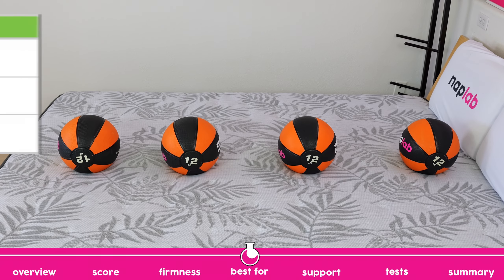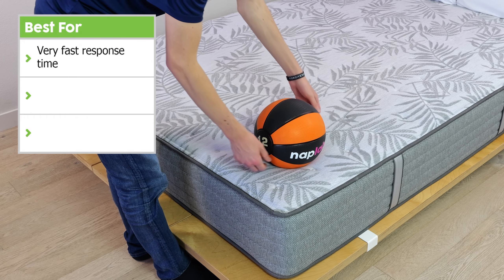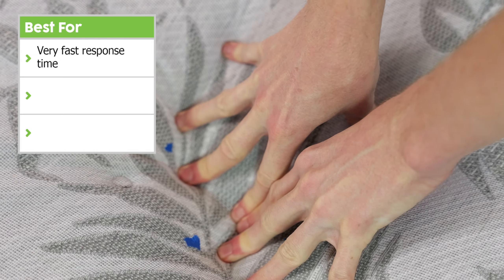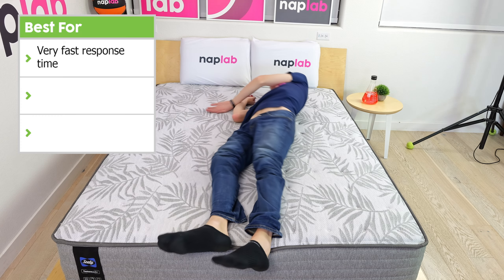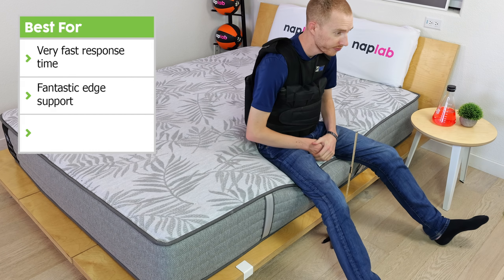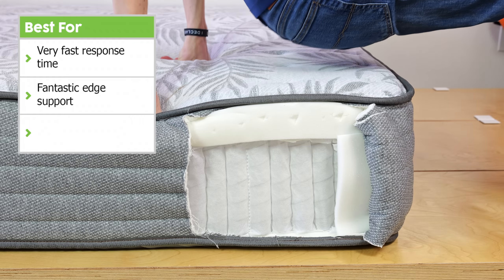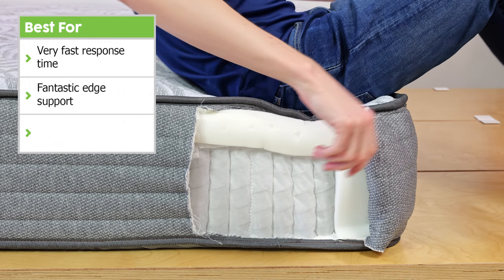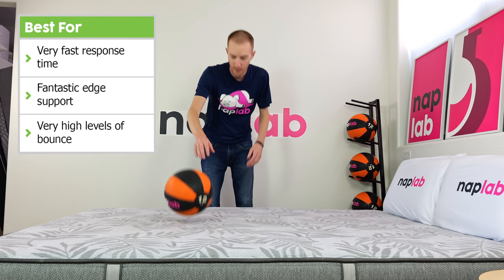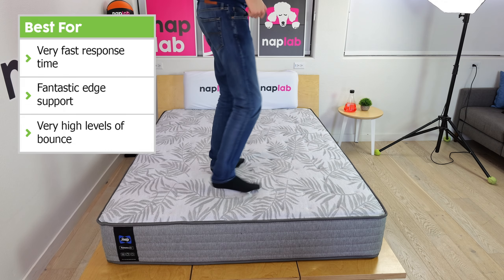Next, we're going to talk through what the Sealy Posturepedic Carver does best. First, the Carver has a very fast material response, meaning its top layers reform quickly back to their original shape, making it easier to move around on the mattress. Second, the mattress has fantastic edge support — with the addition of reinforced edge coils, the Carver's borders support sleepers for both sitting and lying on the absolute edge. Third, it has an incredibly high level of bounce, which makes the mattress easier to move around on and a great benefit for sex.